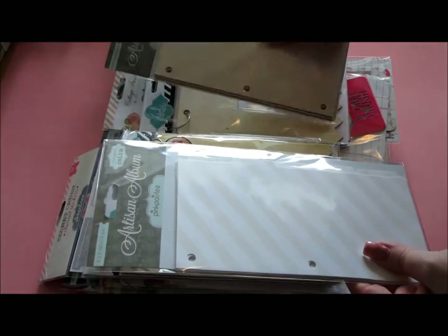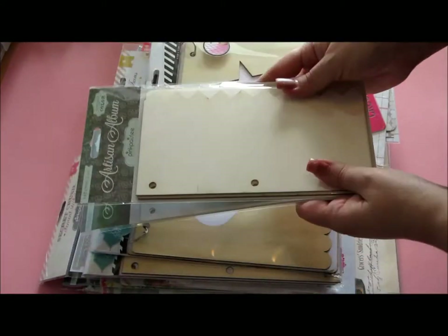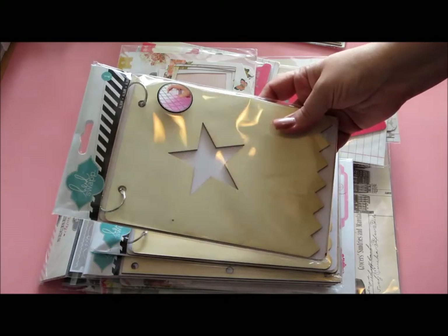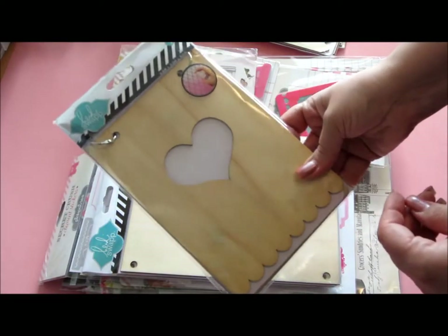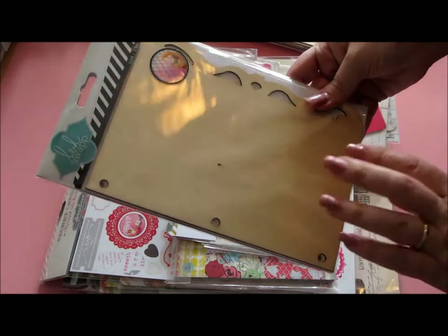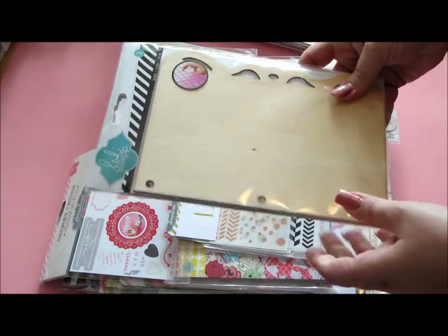So first of all I got this artisan album and these dividers. And that's not the only album in this. You also get this gorgeous wood one with a star — love this one — and then another one with a heart. Can't wait to play with this. And the fourth album... hello, four mini albums! This one behind is what I really like. These are all mystical and there's so much fun stuff to do with them.